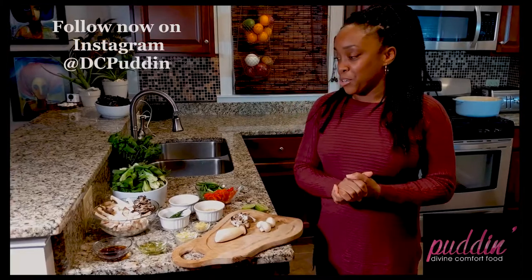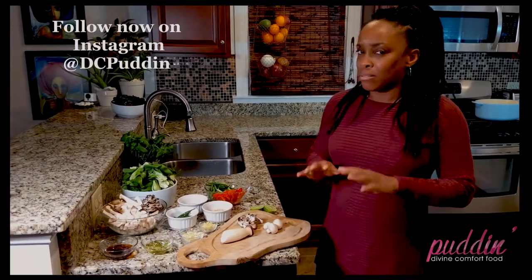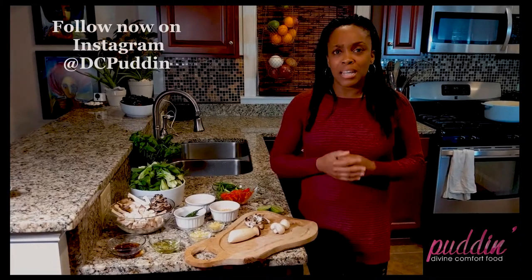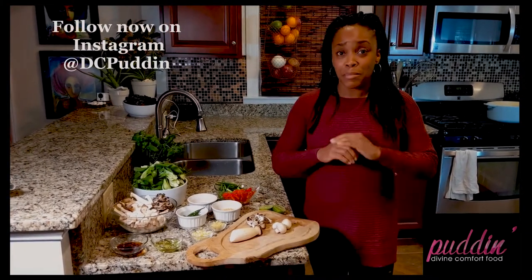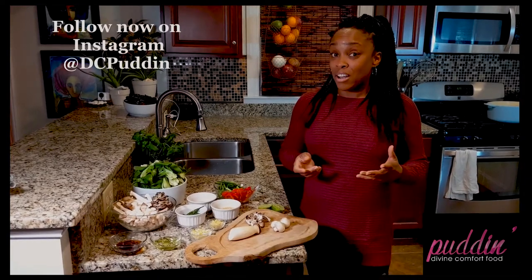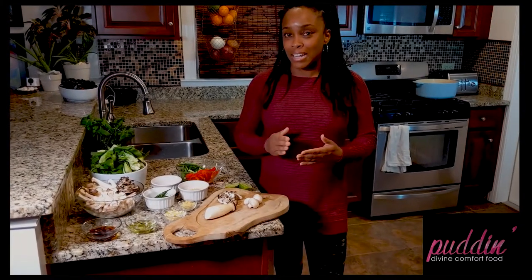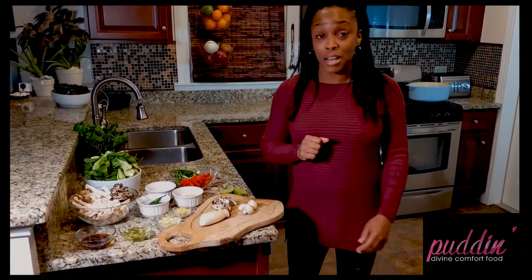So today what we're going to do is we're going to make a Thai-inspired stir-fry. I went to Thailand recently and I totally love the food and I was inspired by everything that they were making. So this is just kind of my take on it — if I'm not doing all the correct Thai technique, please don't judge me. But the flavor is going to be awesome.